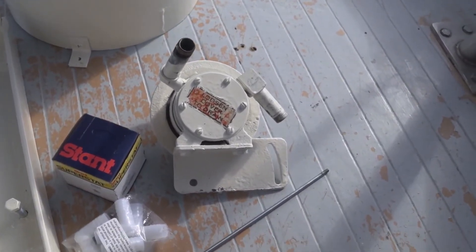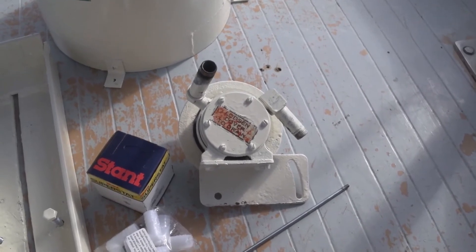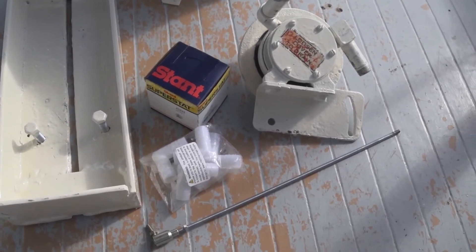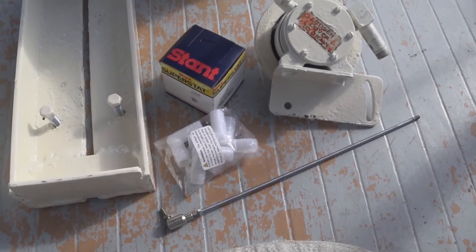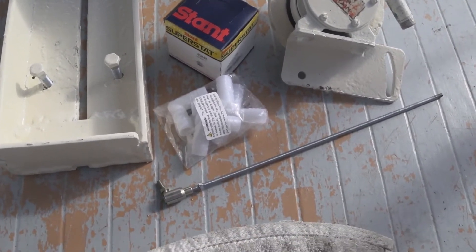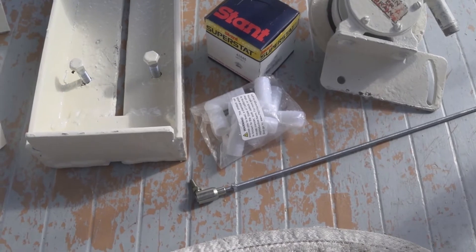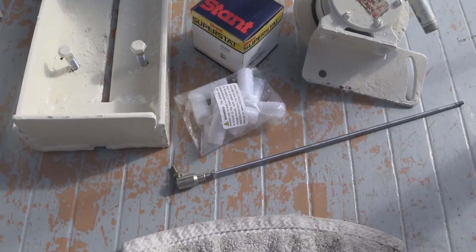We've got the raw water pump — decided I might as well paint that too. Stant thermostat. A couple of 5/8 inch 90-degree L hose barbs for the raw water circuit. We've got the new throttle linkage, the quick release tie rod. Another one is in the mail, so I should have that within three or four days.